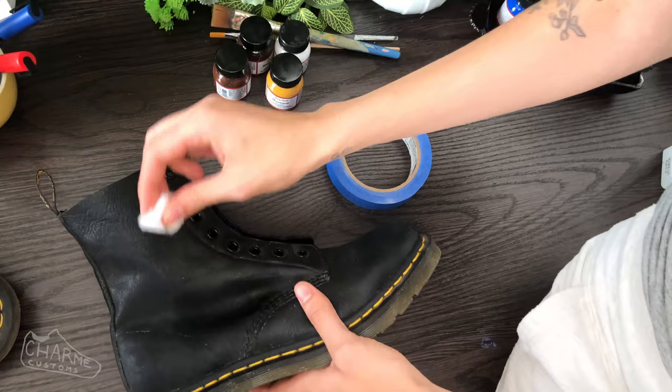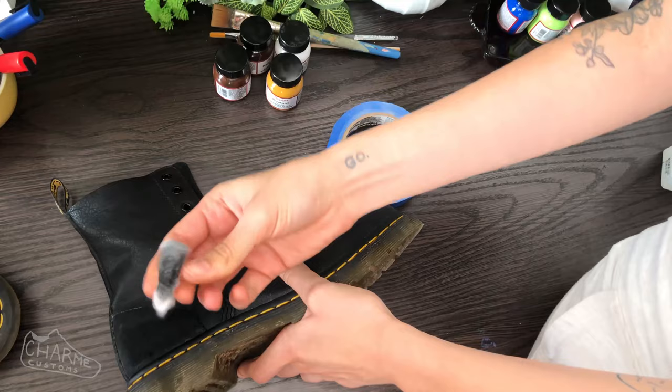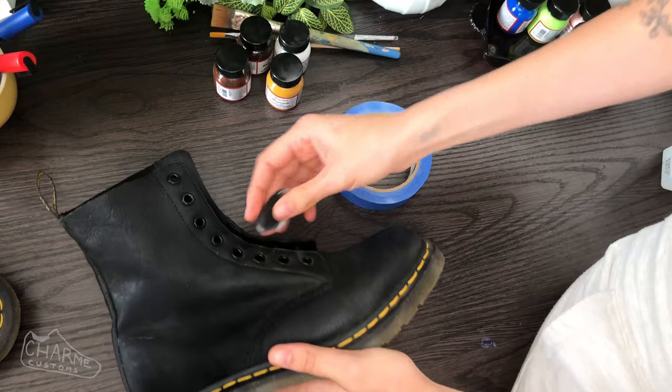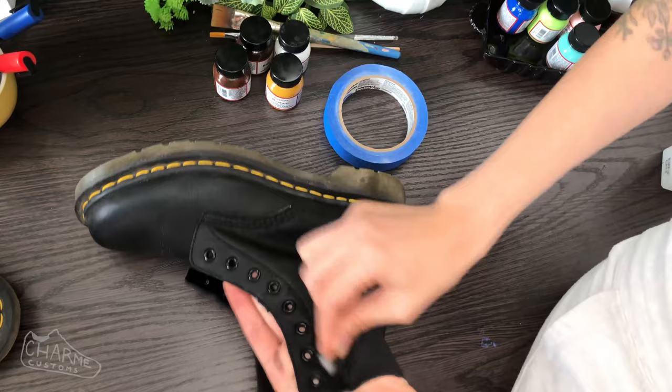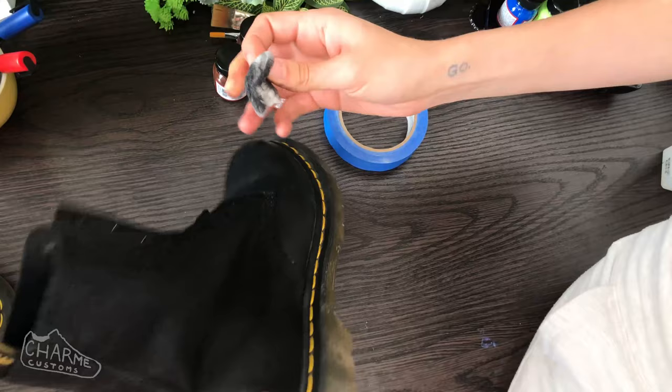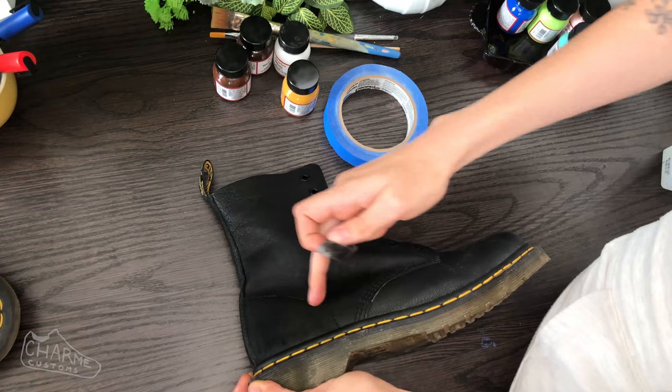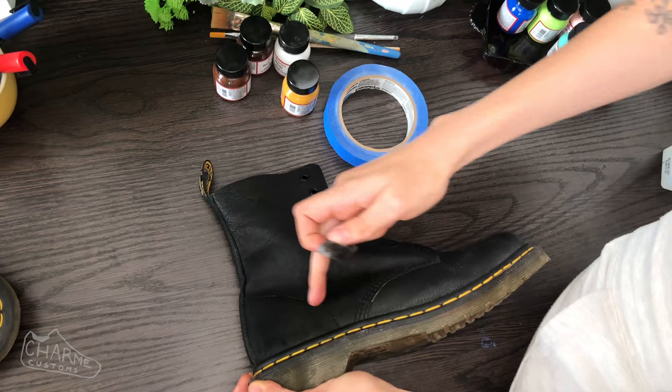Now we'll start cleaning the shoe. Take your acetone or leather preparer, put it on a cotton ball, and rub the areas you're going to be painting. You'll see black coming off if these are used shoes with shoe polish on them. This is still important for brand new shoes because you want to get the factory finish off so the paint really sticks. If you skip this step, your paint might crack and won't last long. You'll know you're done when the leather feels a little sticky.